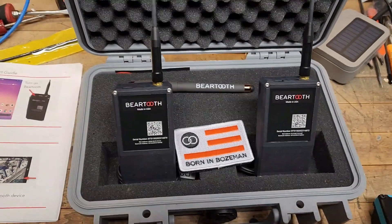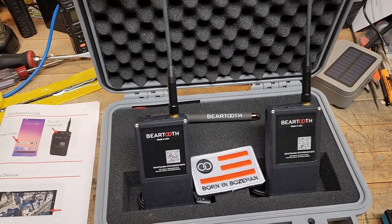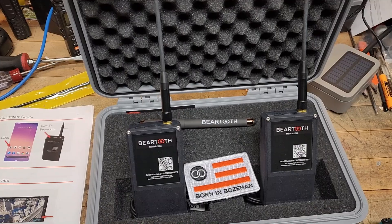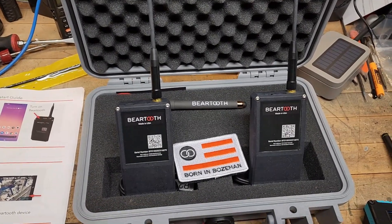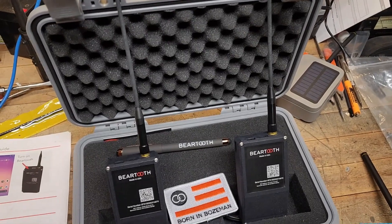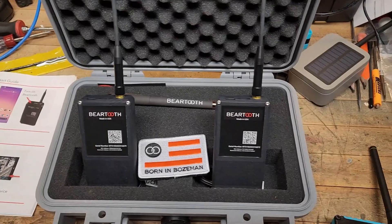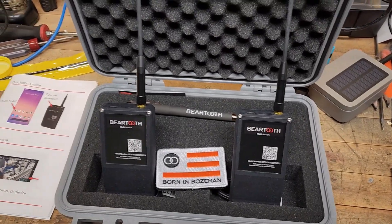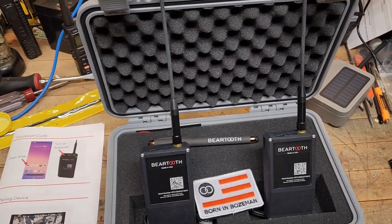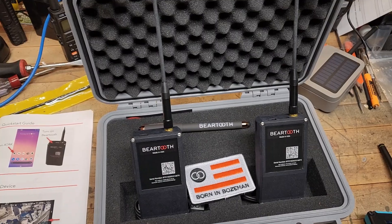Welcome to MCOM Solutions. Quick impromptu video — made it back to the States, been super busy visiting and trying to get a few things done before I head back to Albania. These were waiting for me, which I already knew: the Beartooth Mark II mesh radios. I'm just going to quickly touch on a few things. This is kind of an initial look; I'll do a much more in-depth video as I continue to test and learn their capabilities.